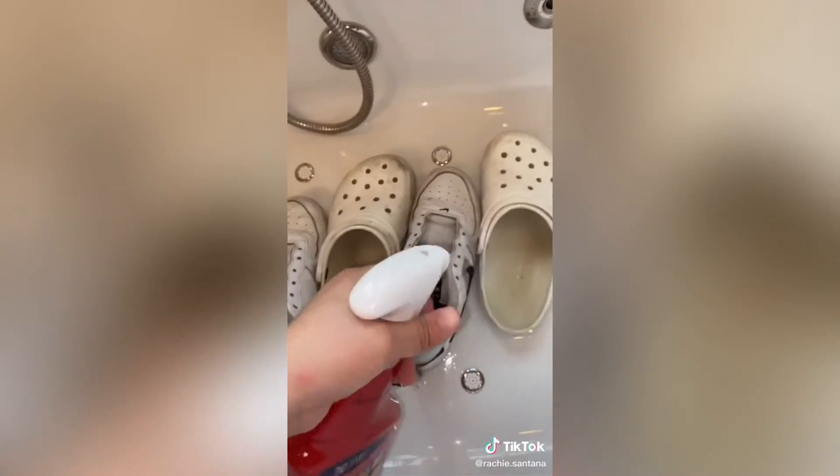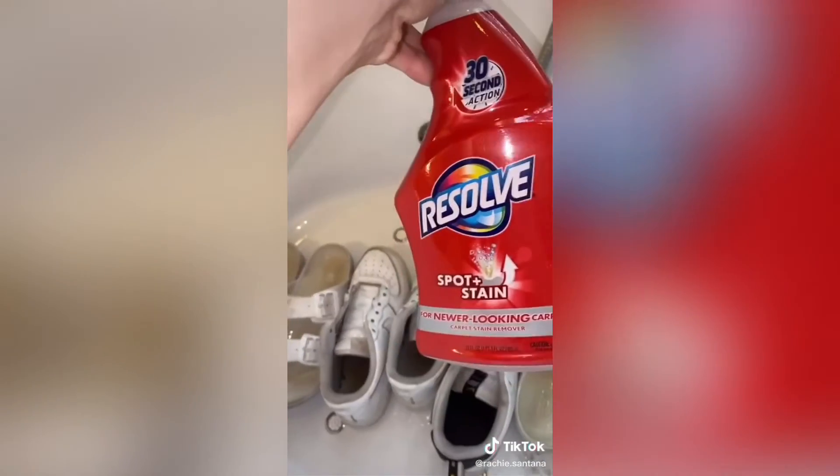I saw this lady using these cleaning supplies and baking soda, so we're going to follow her routine and see how it works — I'll also tag her in the caption. We're going to spray the shoes and then scrub them. This is the Resolve Spotless Stain Remover. Get your scrubber and just start scrubbing.